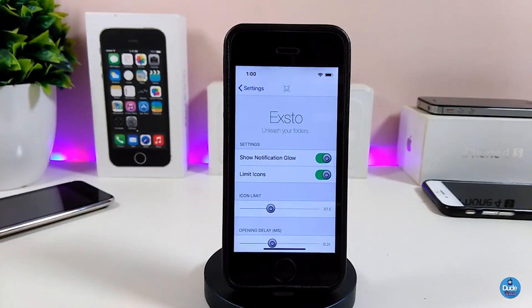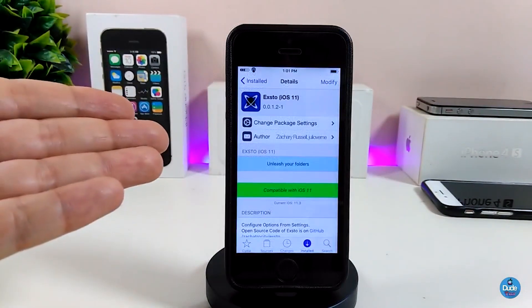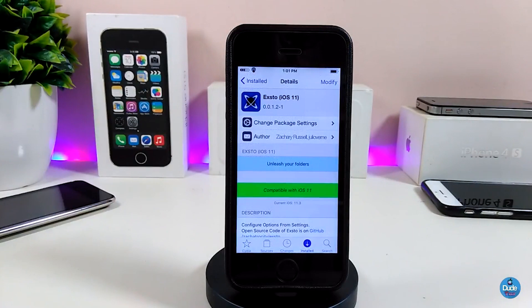That's the way Xo works — it's really beautiful and I highly recommend you install it. It makes your folders look really beautiful and nice. Go ahead and download Xo for iOS 11.